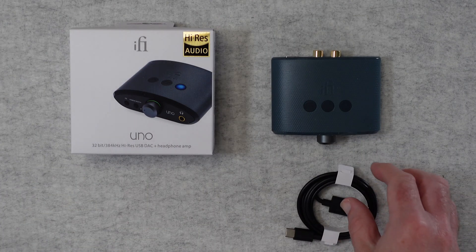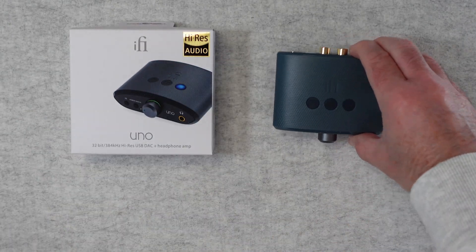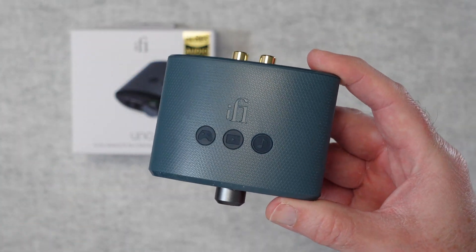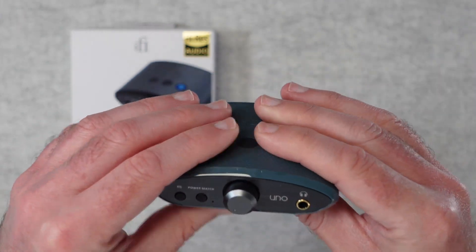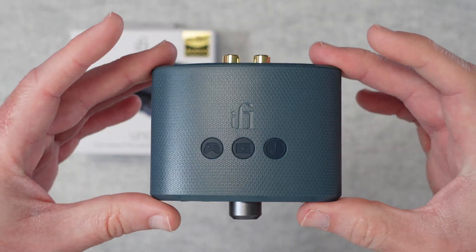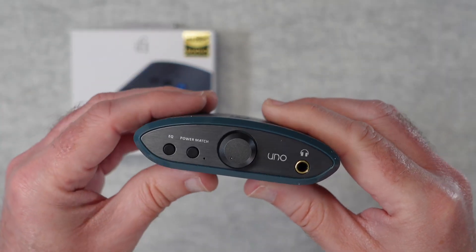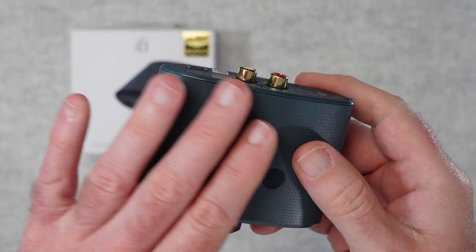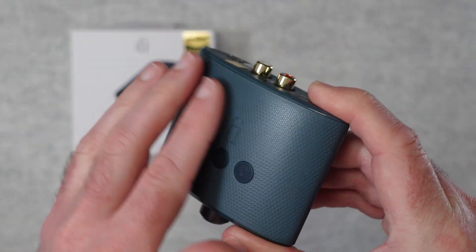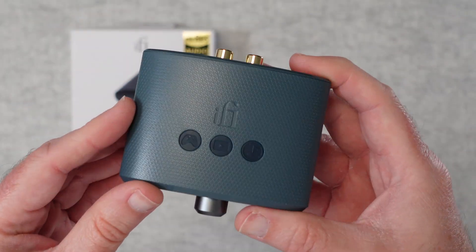Let's take a closer look at the product cable first — USB to USB-C. And here's the little tiny Uno. I love the design. If you've seen iFi Audio's products before, a lot of them use this sort of curved design — it's their signature shape. In this little tiny form factor it just looks so cute. It's a plastic casing, but a very nice quality plastic with a nice etched pattern or texture on it.